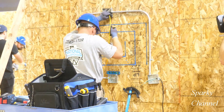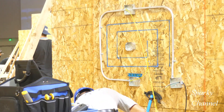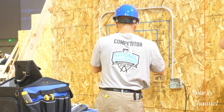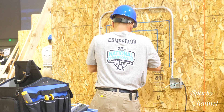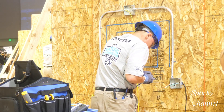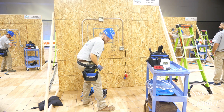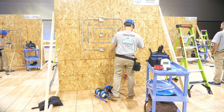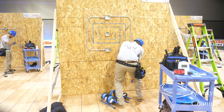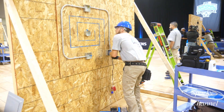Here's a competitor at the Ideal National Electrical Championship — $40,000 for first place — and he's using a fish tape for a very short run. And here's another gentleman who's just going to fish his wires by hand. He puts them in the box and the EMT.